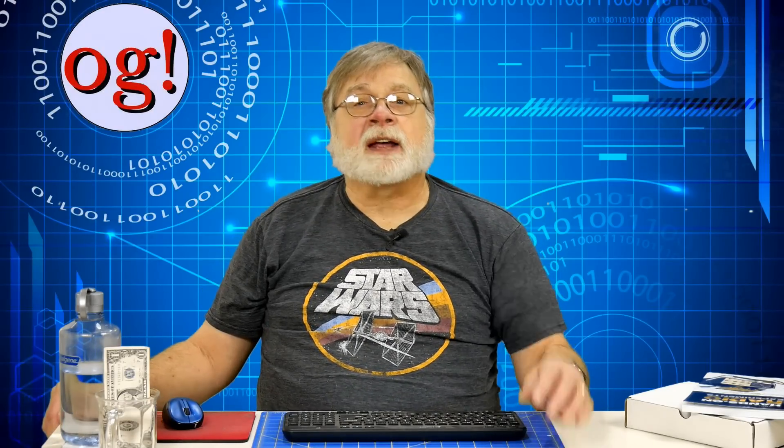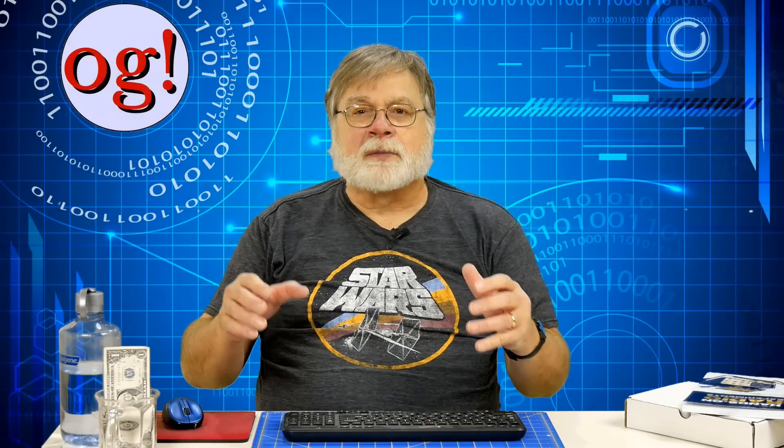Before we discuss the actual circuit and results, let's step back and look at oscillators as the key building block of radio. Simply put, if there is no oscillator, there is no radio. Something has to create the radio waves. The old spark radios used a noise generator — a spark which creates broadband radio noise — and then filters it some before sending that pretty bad RF on the air.